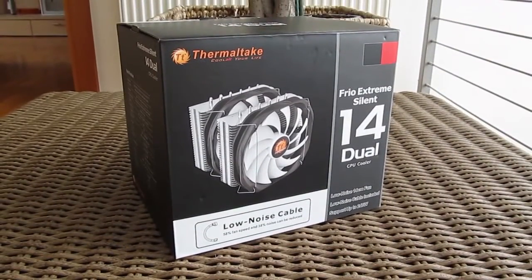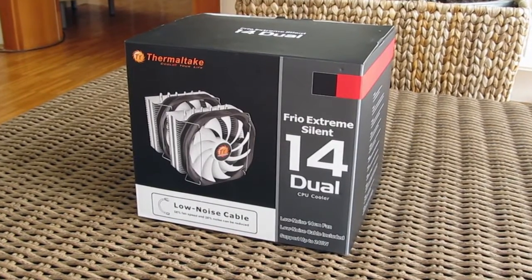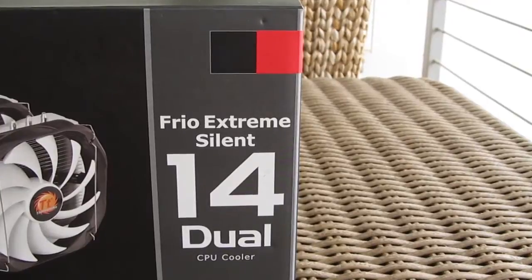Hi guys and welcome back again to the Tactic YouTube channel. Today we are going to take a look at the bigger brother of the CPU cooler that we recently done, the Thermaltake Frio Xtreme Silent 14.